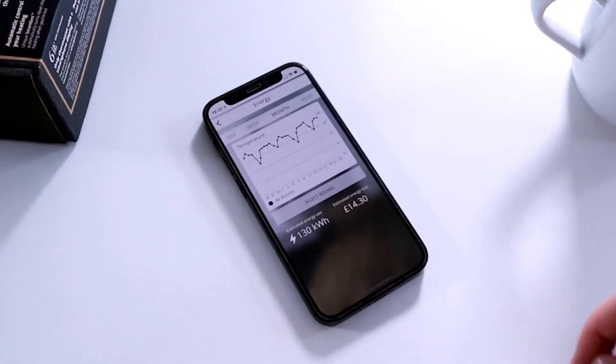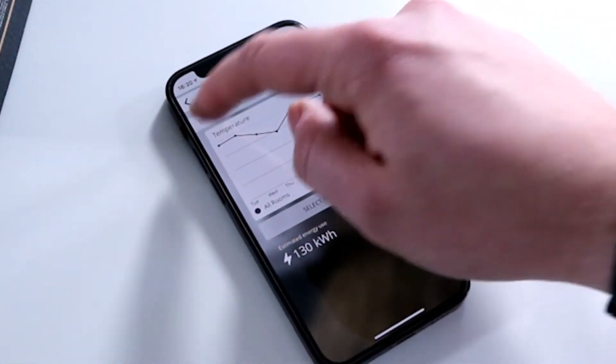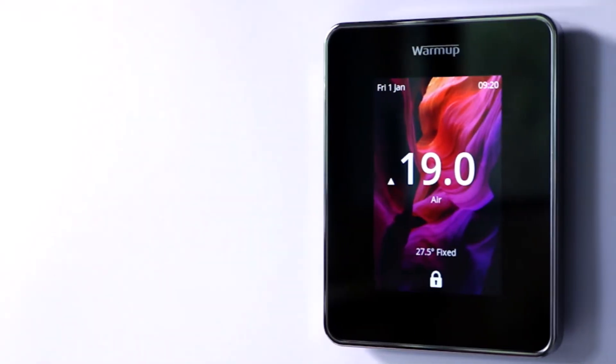Uploading a photo onto the 6ie is really straightforward. You get the free My Heating app — this is the app you use to control all of your Warmup smart thermostats. You simply go into the thermostat options, then display settings, and from there you can choose a photo from your gallery or take a new one and upload it to the thermostat. As soon as you hit upload, the picture will appear on that screen looking great within seconds.